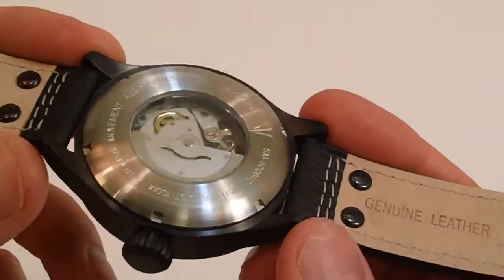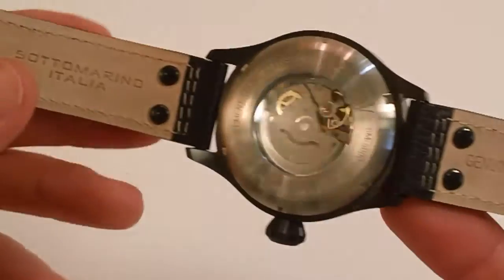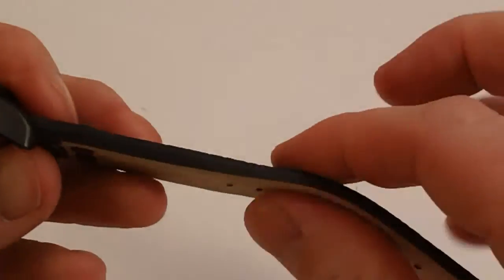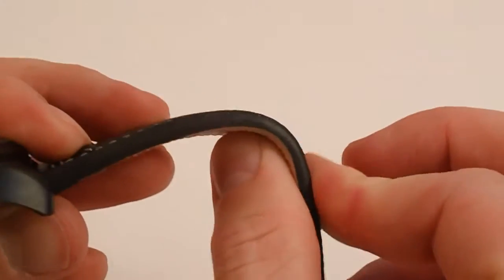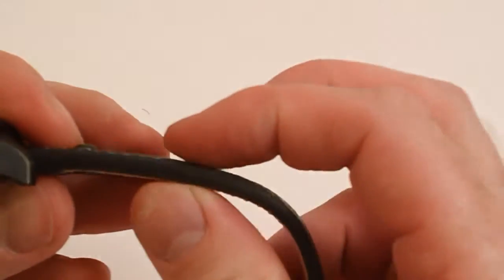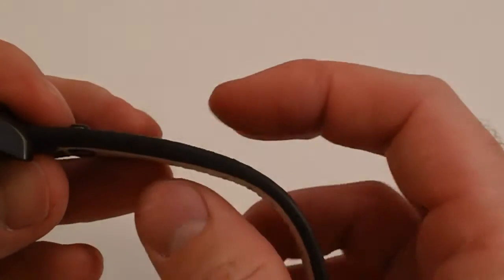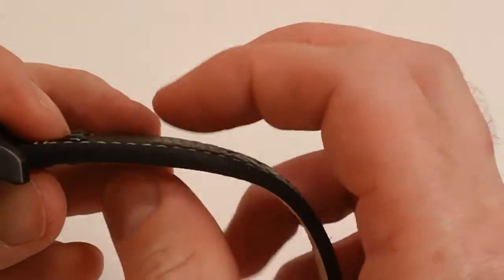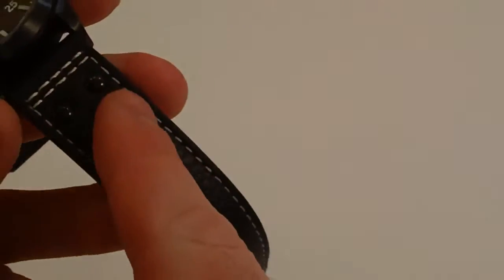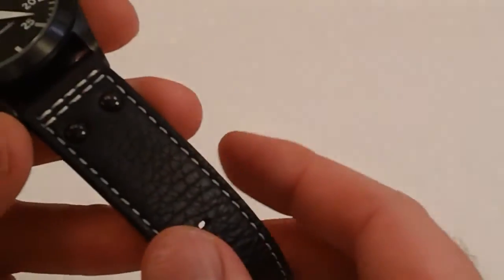Some other features: it comes with a genuine leather strap with the custom Sotomarino branding on it. This is a very supple, soft leather strap — very comfortable on the wrist. It's a thick strap as well, which is surprising given how soft and flexible it feels. It's going to last for a very long time. There's also custom two-tone stitching with white stitching on the black.